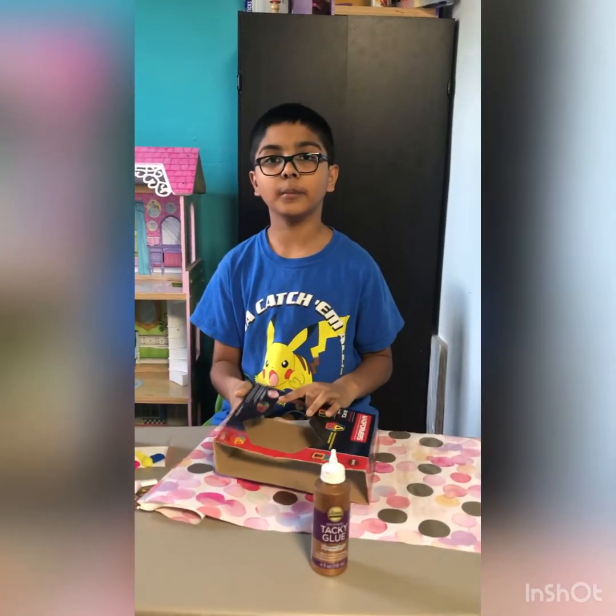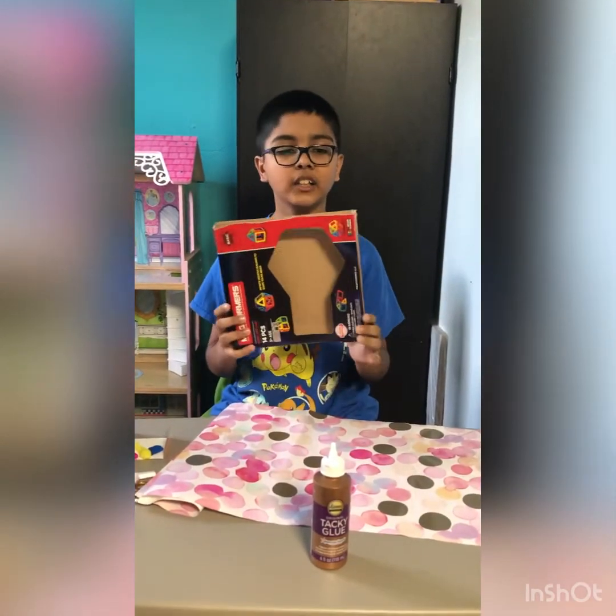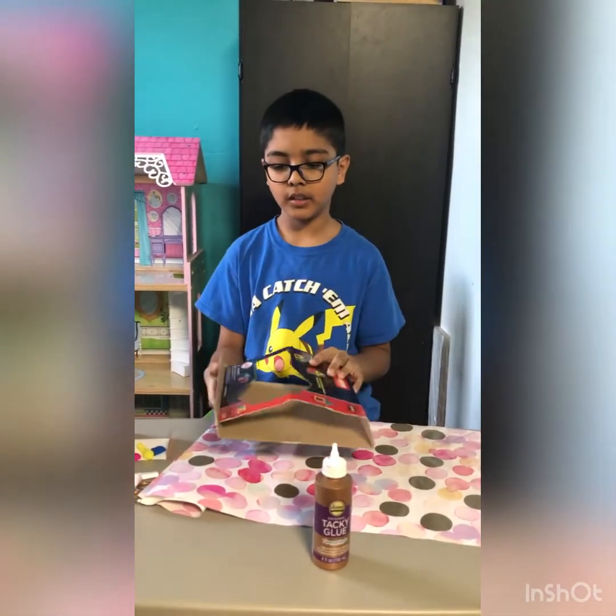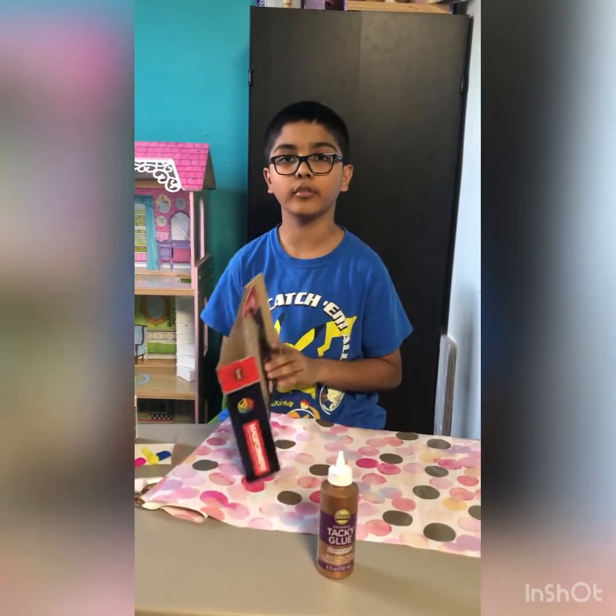Use any cardboard you have in your house — I found this box. I cut out the edges and it looks like this. Now we will start to make a photo frame.